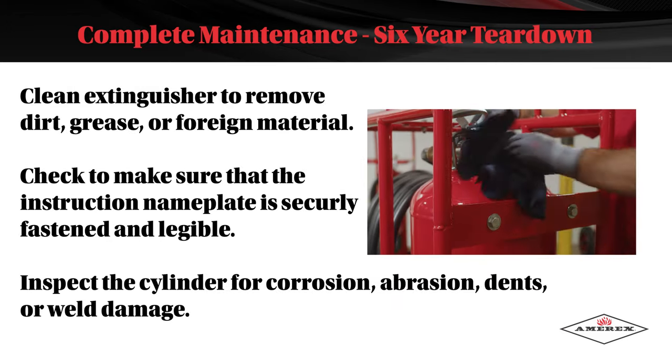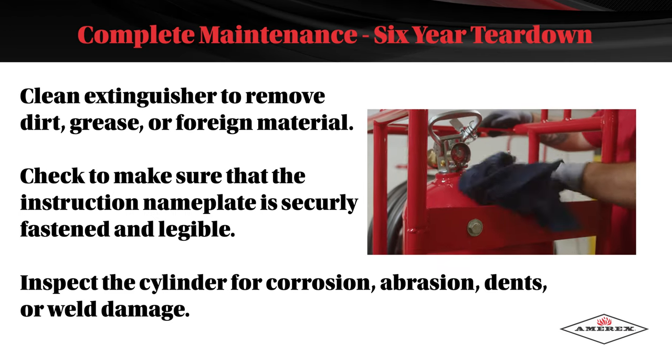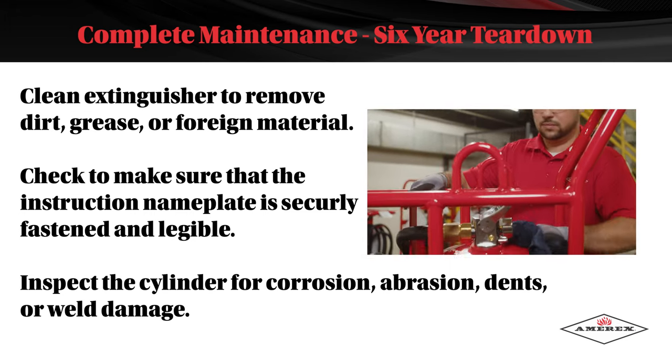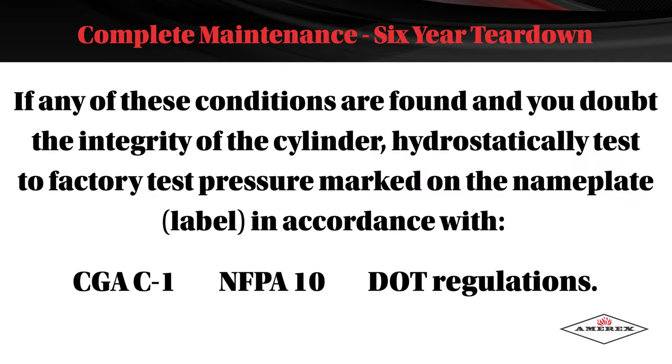Clean the extinguisher to remove dirt, grease, or foreign material. Check to make sure that the instruction nameplate is securely fastened and legible. Inspect the cylinder for corrosion, abrasion, dents, or weld damage. If any of these conditions are found and you doubt the integrity of the cylinder, hydrostatically test to the factory test pressure marked on the nameplate in accordance with CGA C1, NFPA 10, and DOT regulations.